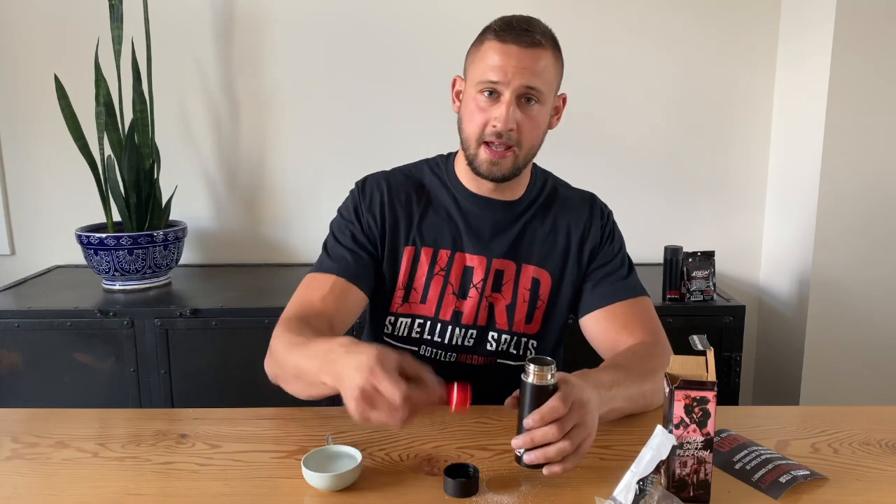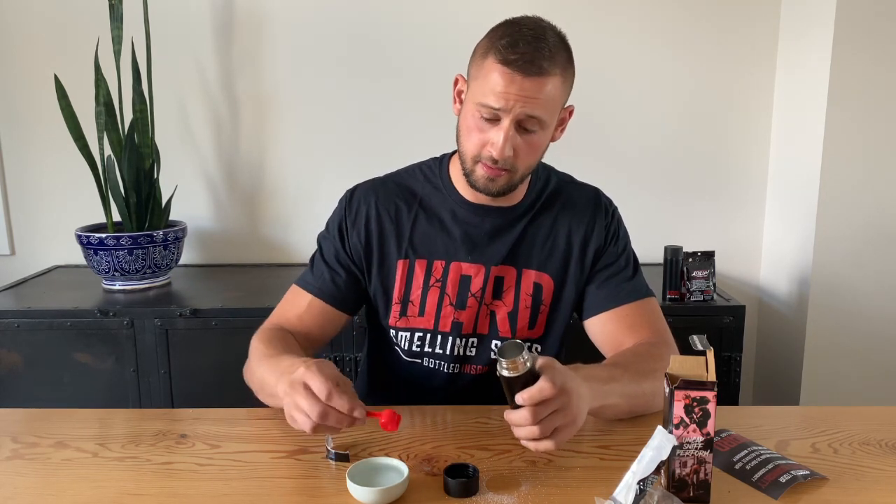Once you have that in there, you need to add one spoonful of water, and you only need to add this spoonful of water one time for the entire life of the refill pack — you do not need to add more water. Scoop some water, pour that in, put the lid on, and give it a shake to start the reaction.